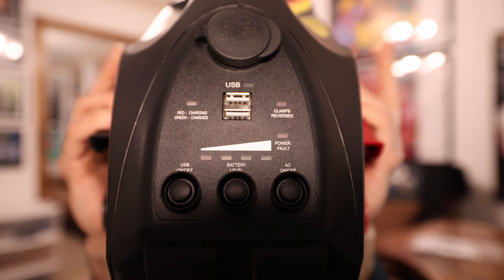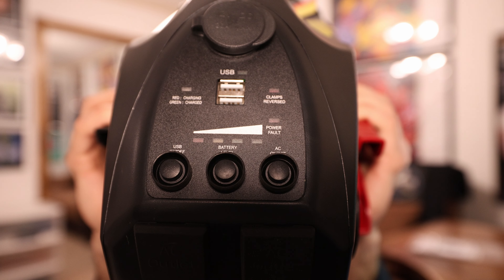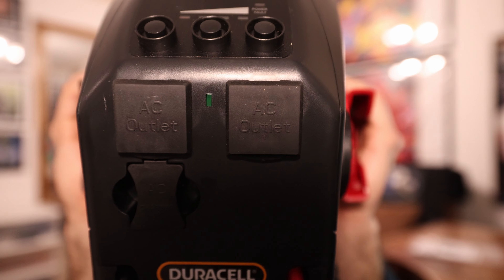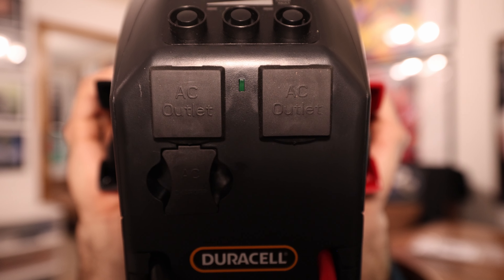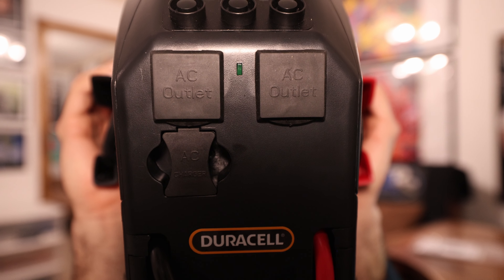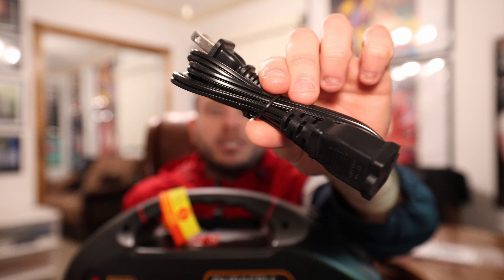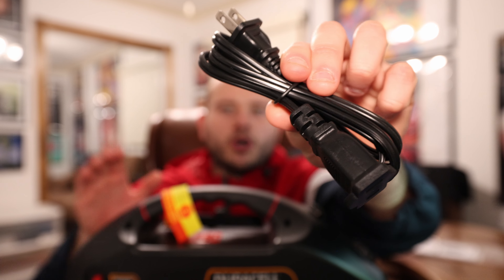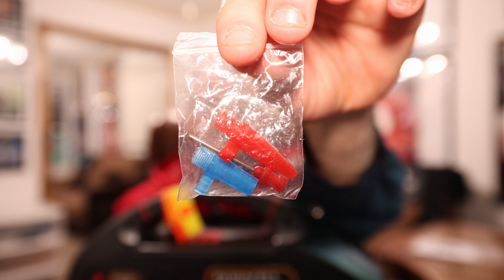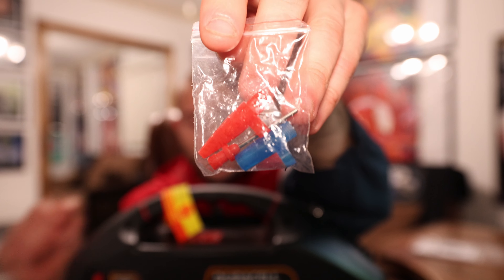Battery level button to test the actual battery of the power station, as well as your AC on/off switch. Over here that switch is for the AC outlets. There is your AC charger port for the actual power station. On the positive cable side there's a little compartment — it says AC cord, inflation accessories, open here. And here is the AC cord in order to charge the actual power station.